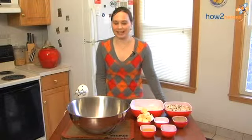Hey everyone, I'm Allison Dagger and today I'm going to show you how to make my dad's oatmeal raisin cookies.